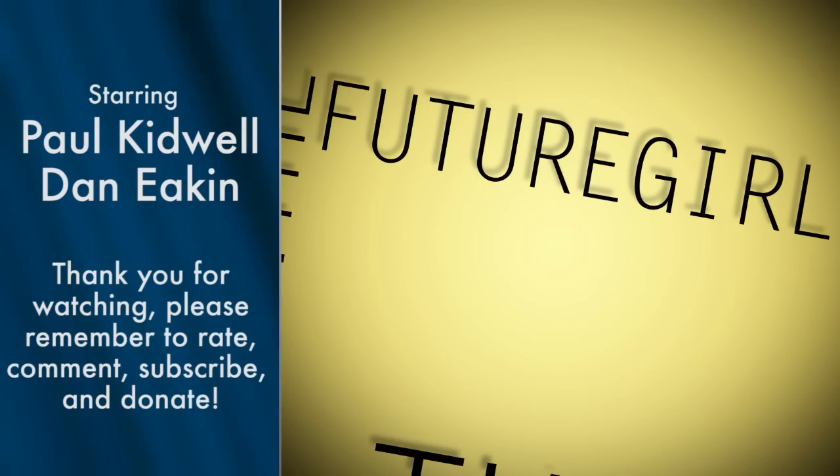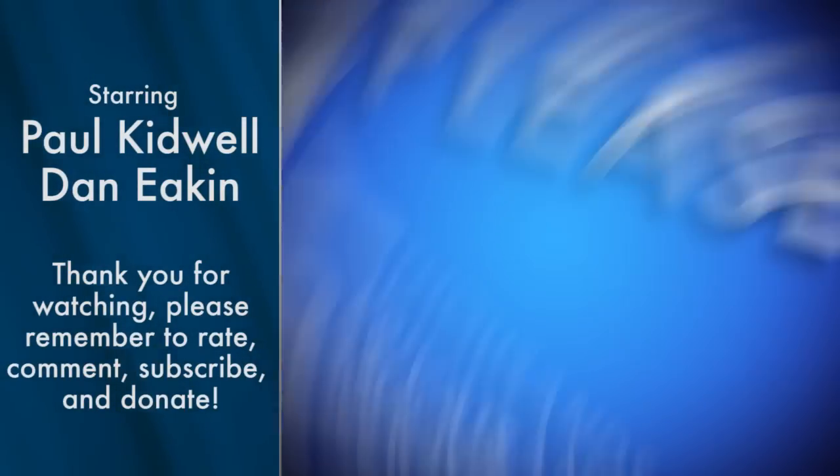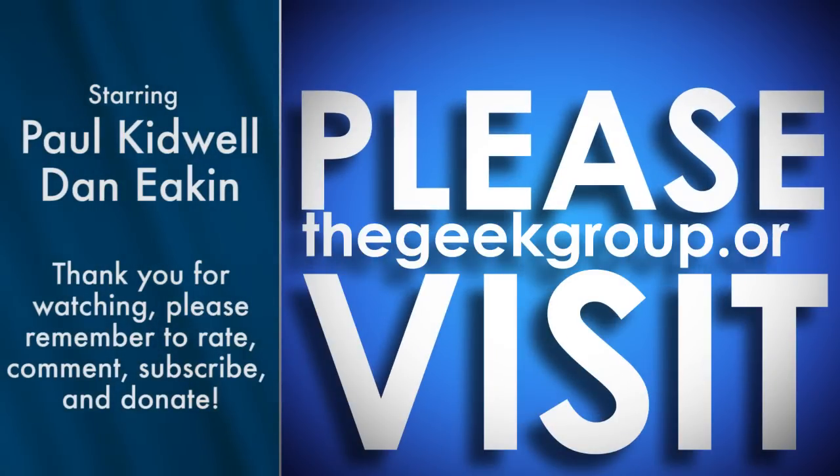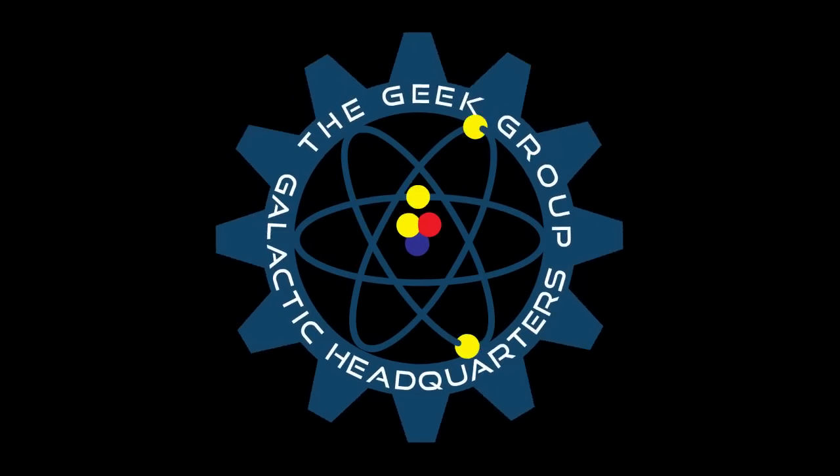I think that addresses all the questions people had for us, and we've covered all the additional Arduino-based and ATmega-based processors we have. If somebody wants to send us a Netduino, we'll give it a discussion as well — we'll be happy to go over it for people. I'm Paul Kidwell. I'm Dan Eakin. Please remember to rate, subscribe, comment, and donate to The Geek Group at thegeekgroup.org. This video was made possible by a grant from the Future Girl Foundation and by thousands of private donations from members and viewers like you.